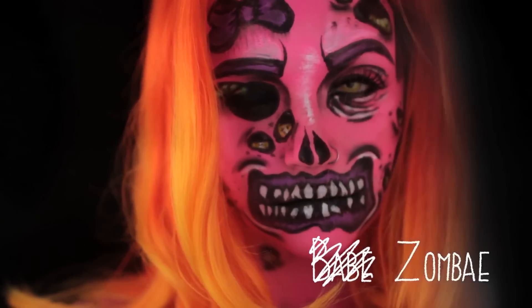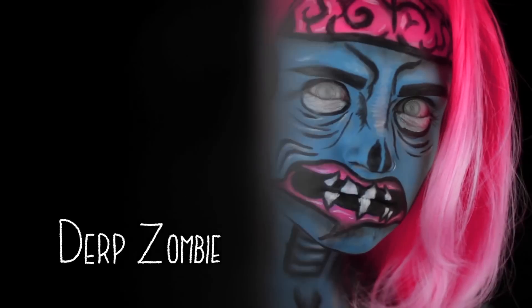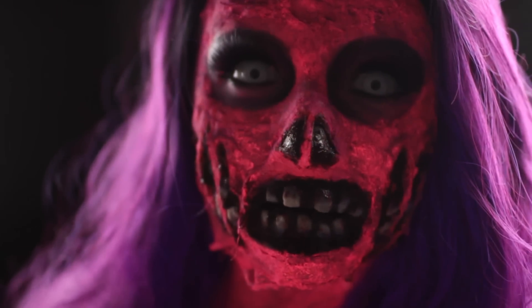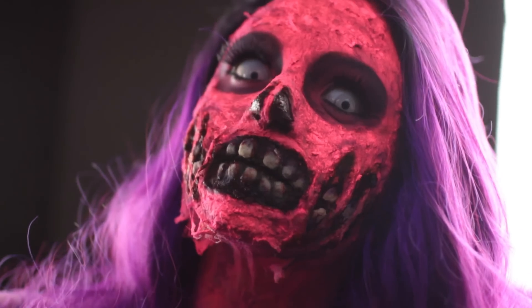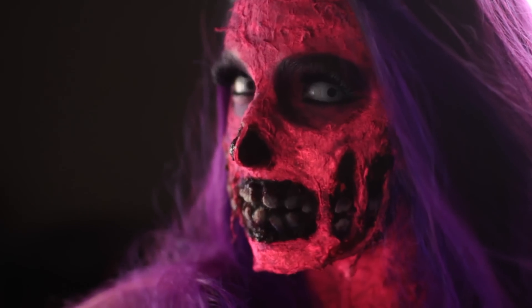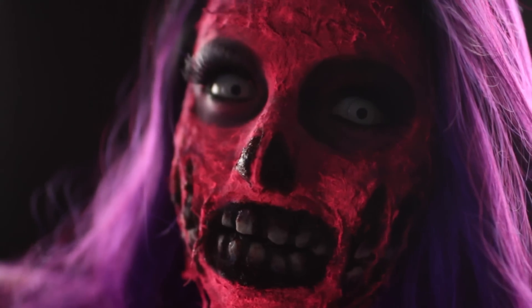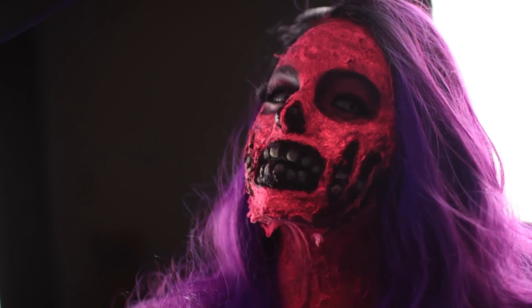My quick little pop art zombie series last year spawned the birth of the zombie, which made me think nothing would be more appropriate this Halloween than to make a series of 3D neon zombies. These tutorials will be a mix of easy effects you can use to create different wounds, looks, and textures. This is the first of several colorful creatures, starting with this neon pink one with exposed teeth and ripped cheeks.